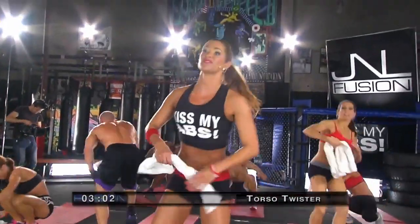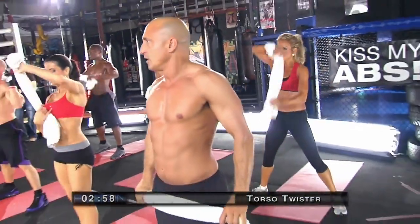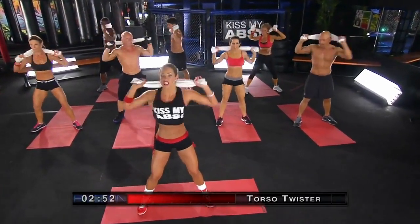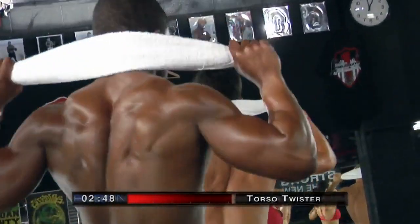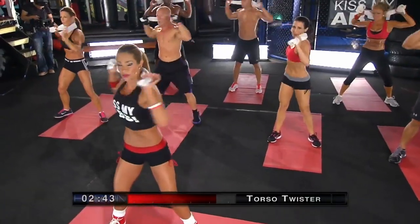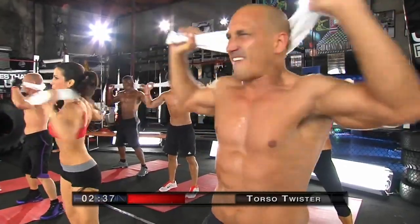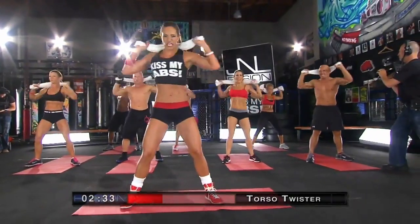Bringing it back up to standing position, we're going to go into our Twister Torso Tightener. Just focus on twisting like this for 30 seconds. Focus on your form, really focusing on using your muscles, not just momentum. You're working your entire core area. Side to side — twist and twist. Keep it tight.